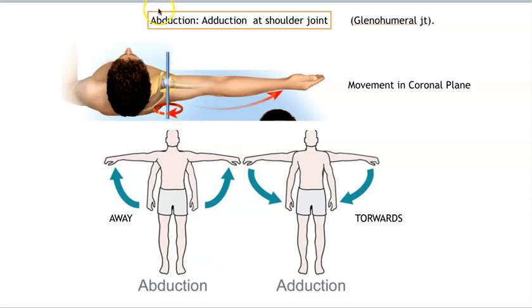Flexion and extension are in the sagittal plane — forward and back. In flexion, everything was forward except the knee, and in extension, everything was back. So we're doing abduction and adduction in the coronal plane. Here they're showing you abduction: you're basically in anatomical position, lifting your arm away from the body in the coronal plane. Adduction is returning it to the body towards the midline.